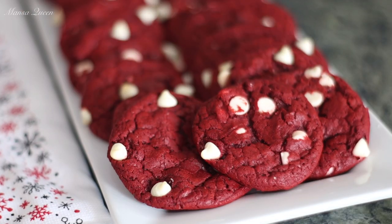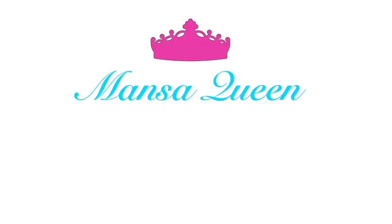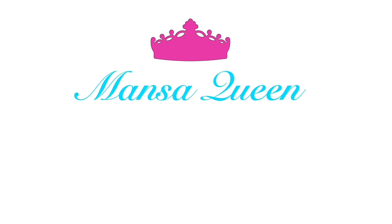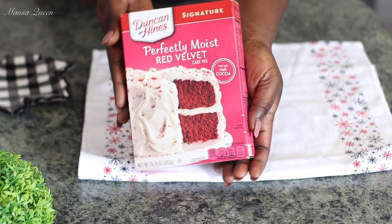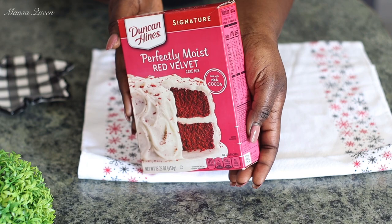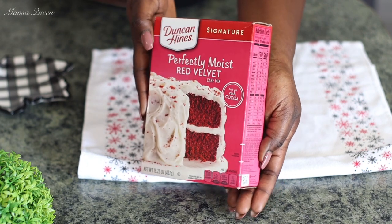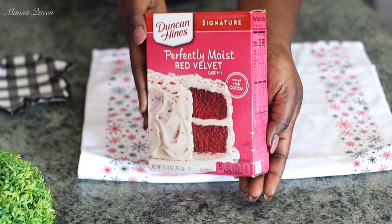So without wasting much of your time, let's get started. This is the box cake mix that I'm going to be using today. If you've been following my channel, you know I use the Duncan Hines brand quite a bit. You need one box of that, and this is a 15 ounce box.